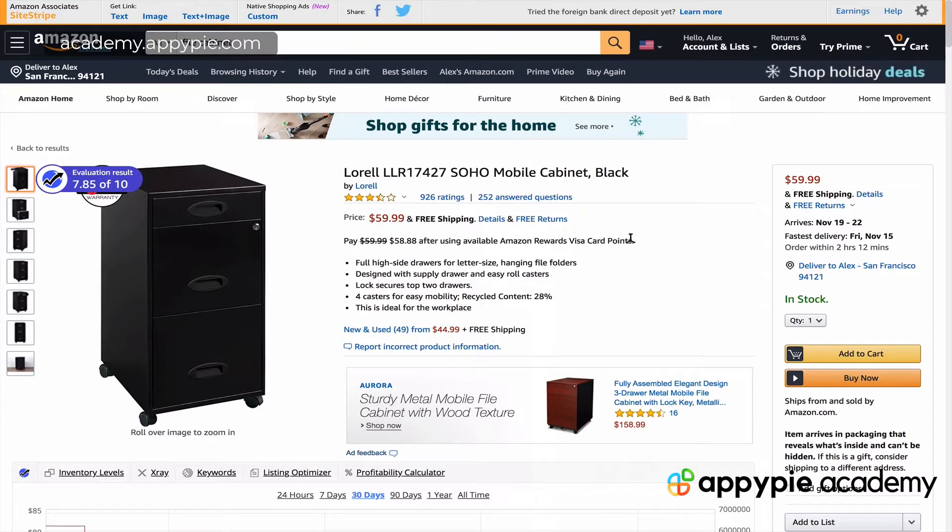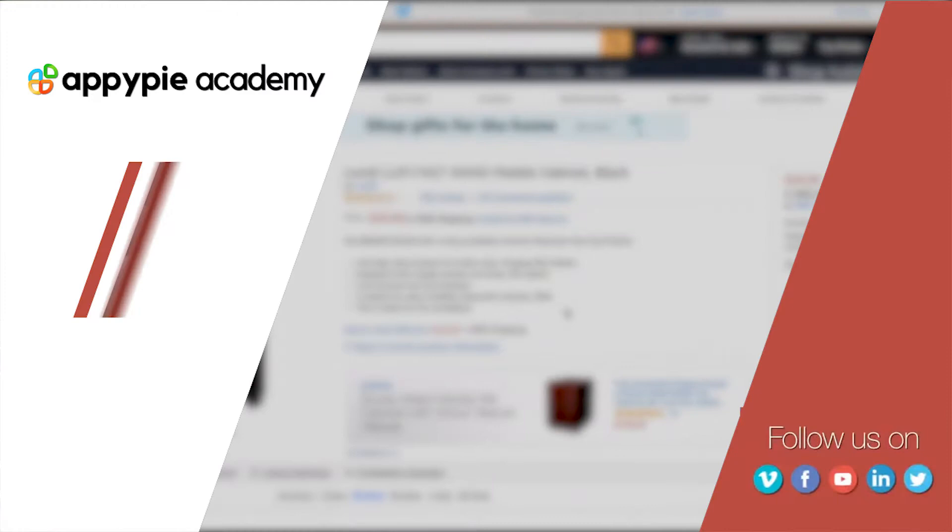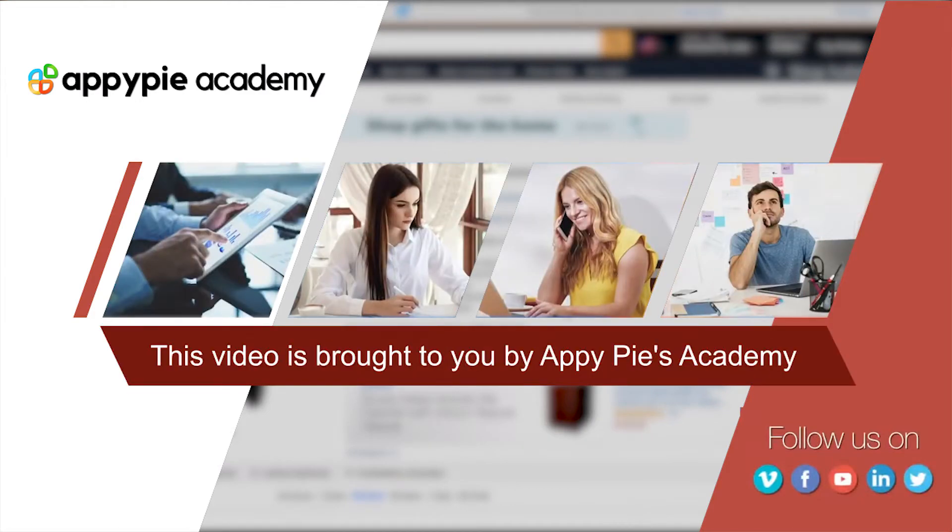In this video, I'm going to show you a few options that you have for organizing your work area by using different kinds of storage around your area. This video is brought to you by Appy Pie Academy.